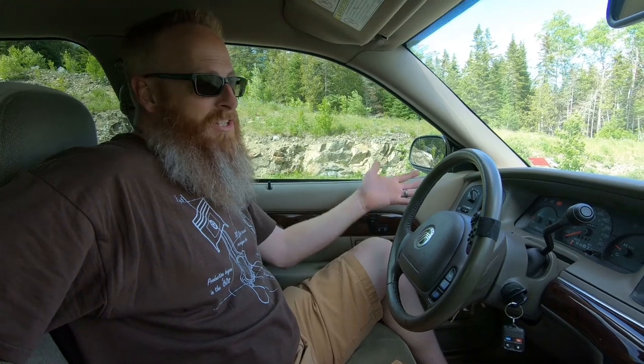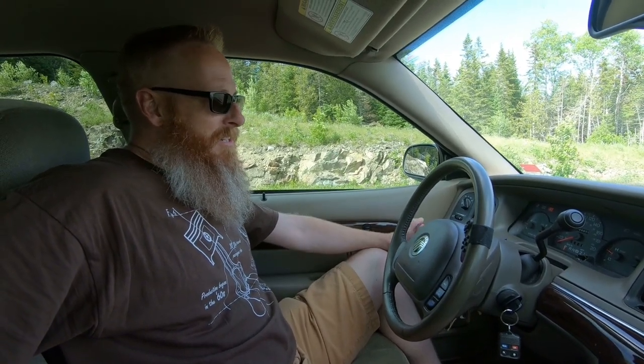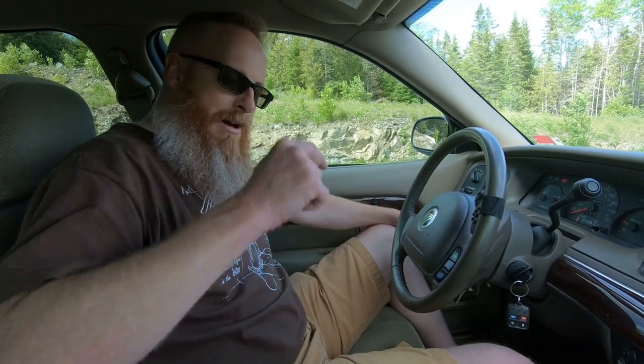Just like that we did another distance to empty challenge and I'm pretty excited — I love doing these. I got a message on one of my last videos from a fella who said he loves this format and that I should do more of them. What do you guys think? Leave your comments below — do you want to see more distance to empty challenges? I only do them once in a while but they're kind of fun.